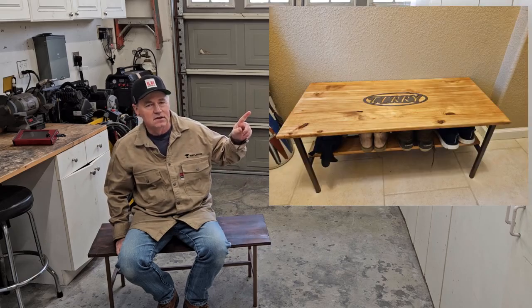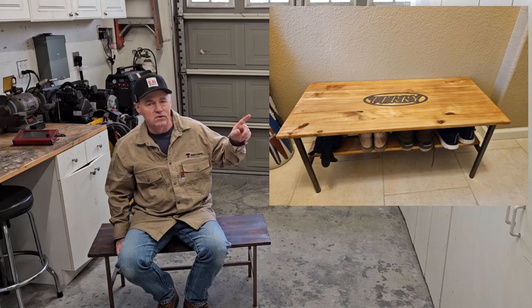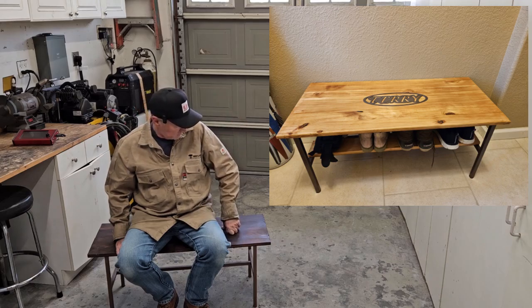If everything went really, really well, here's a little hint or preview of the results right here. Hopefully what you're seeing is a bench with our name on the top of it and a different wood. But if everything went well, we'll find out — I'll find out. You already know.